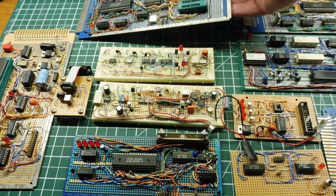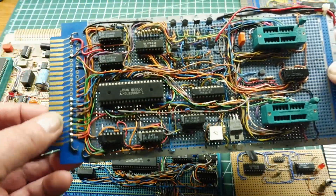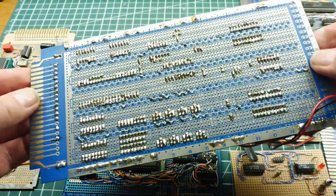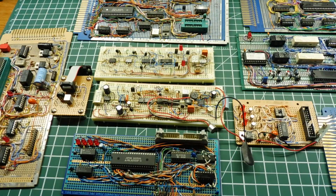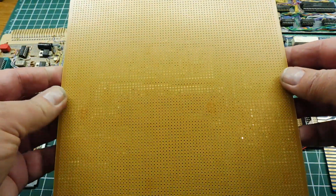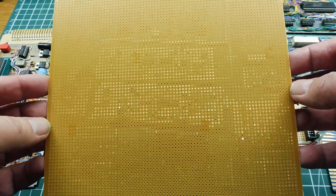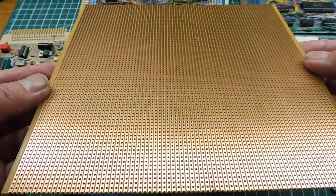You can also get proto boards that are meant to fit into a card cage. You can see here it has a 22-pin edge connector, and it has the same layout on the back — you have your isolation channels there for straddling the ICs. In most of my projects, I prototype with vector board, as we can see here. It's very simple — .1 inch hole spacing on this board — and on the back, you can see the copper strip.